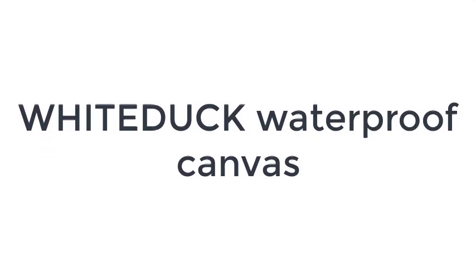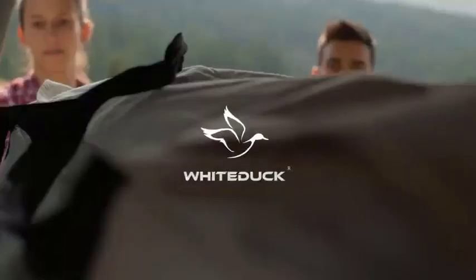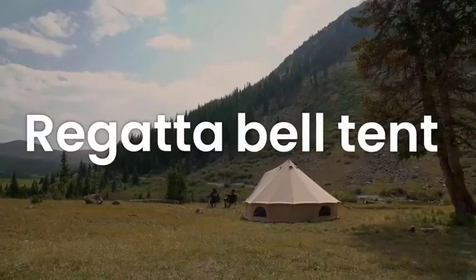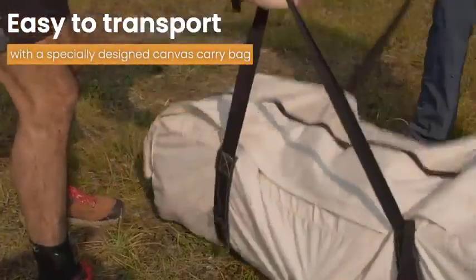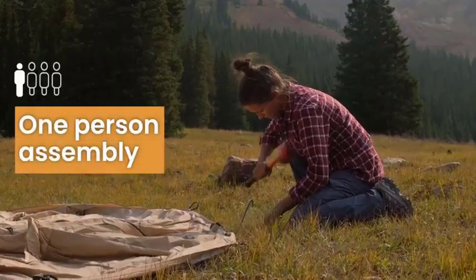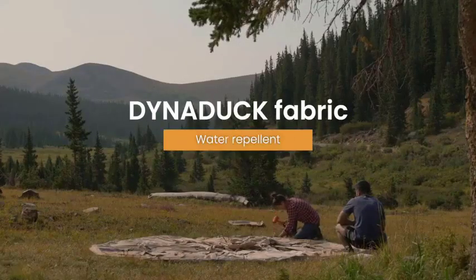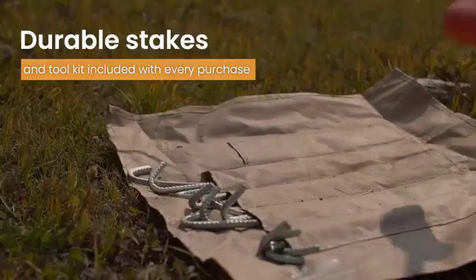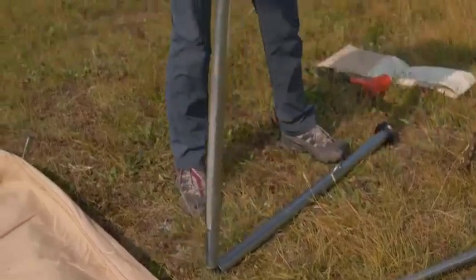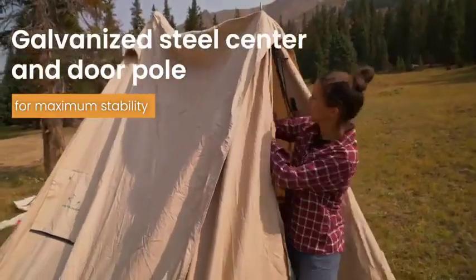Number 2 on the list is the White Duck Waterproof Canvas. If glamping is something that you've always wanted to do but you never wanted to go to a resort to do it, White Duck's tent is the right fit for you. Styled after a yurt, this four-season tent has all of the features that canvas is known for, including breathability, insulation, and durability. The canvas is made from cotton and has been treated to resist water and mildew buildup. It also includes a sewn-in groundsheet that provides more of a barrier against the cold ground and prevents condensation.